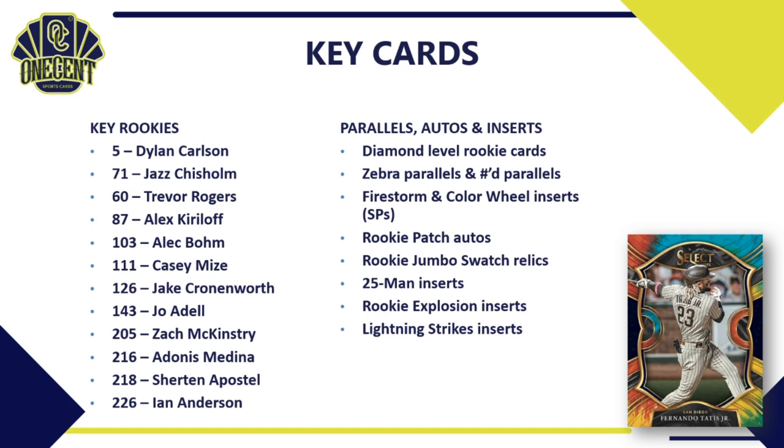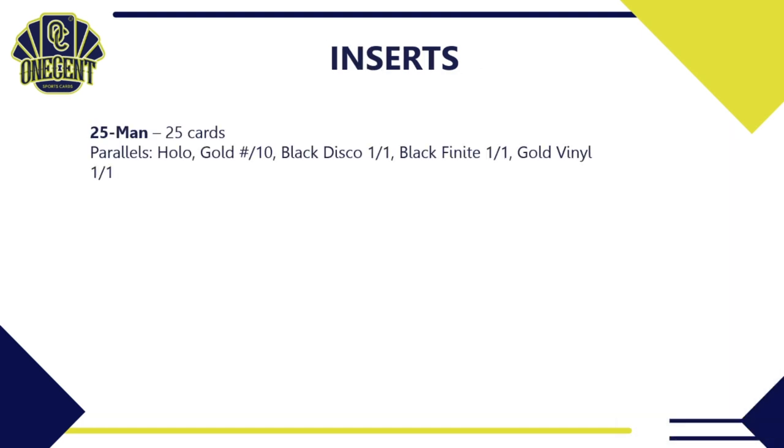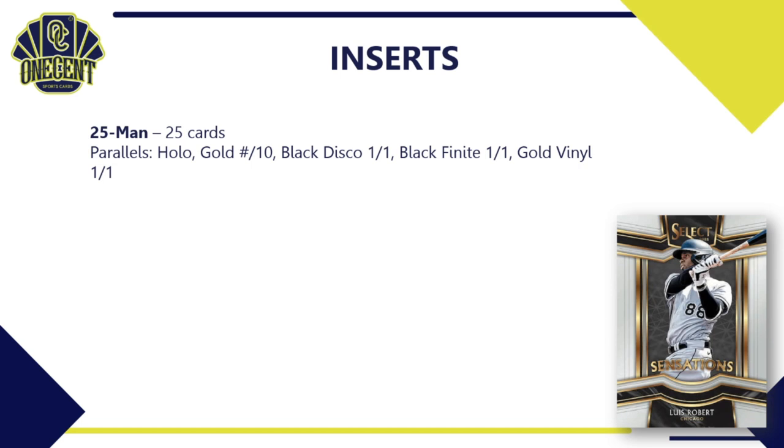Other key inserts include lightning strikes — a tough short print — moon shot autos, X-factor autos, and a phenom insert featuring a mix of young stars and prospects. Be on the lookout for those as you're opening packs.